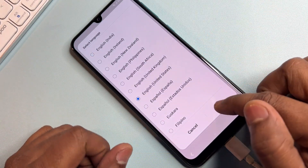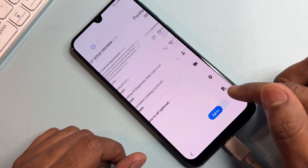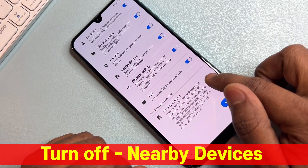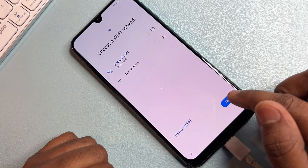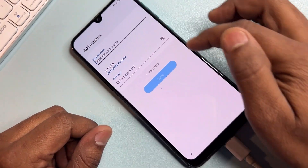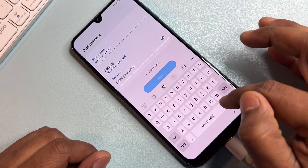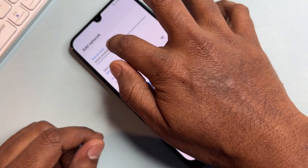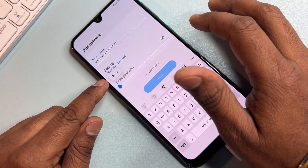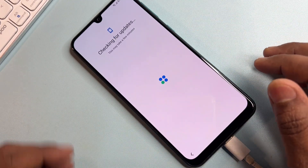Select English United States and click OK. Click Start and follow all the steps. Turn off the nearby devices option and click Agree. Connect to your Wi-Fi, then click Add Network. Type www.youtube.com, copy this address, paste it in the password field, and click Save. Click Next and wait for a while.